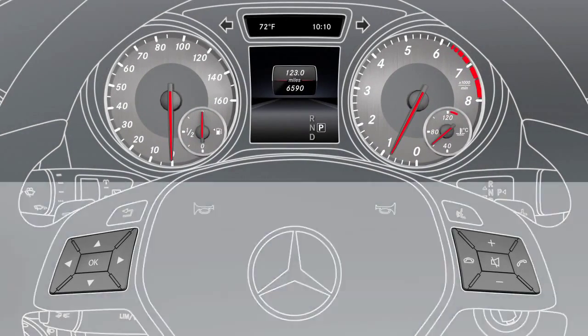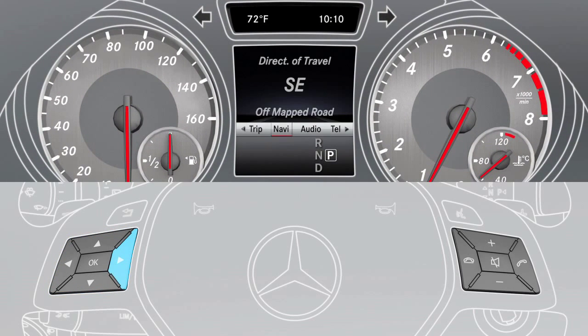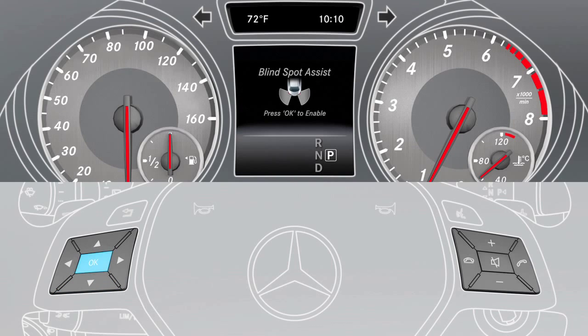To activate the assistant, use the buttons on the multi-function steering wheel to select the assistance menu item. Now select Blind Spot Assist and press OK to activate or deactivate it.